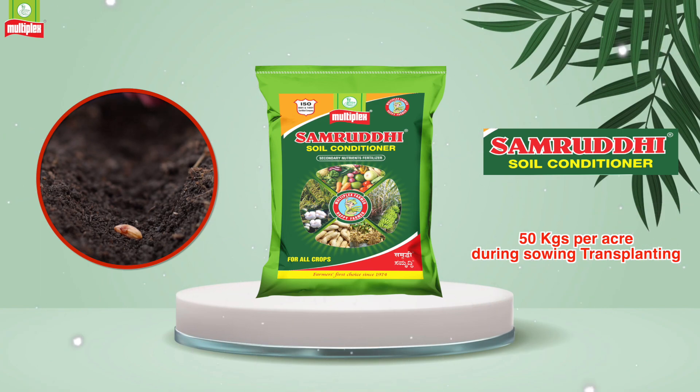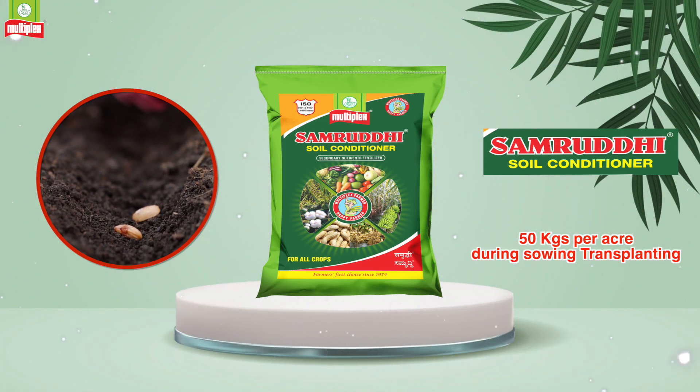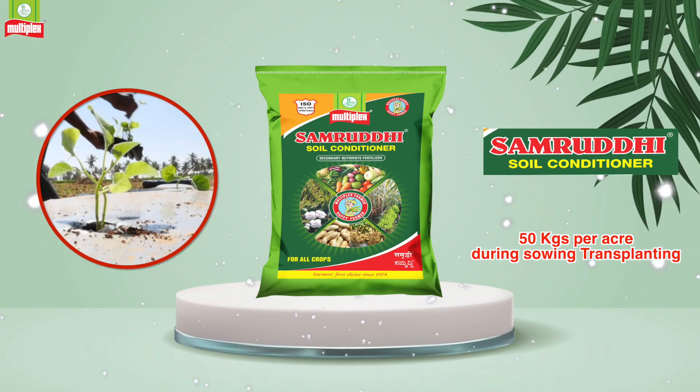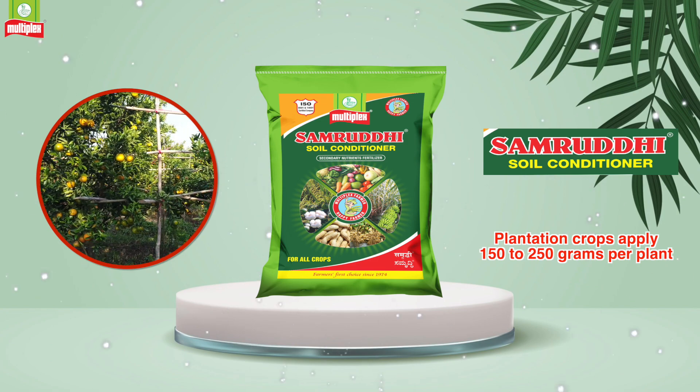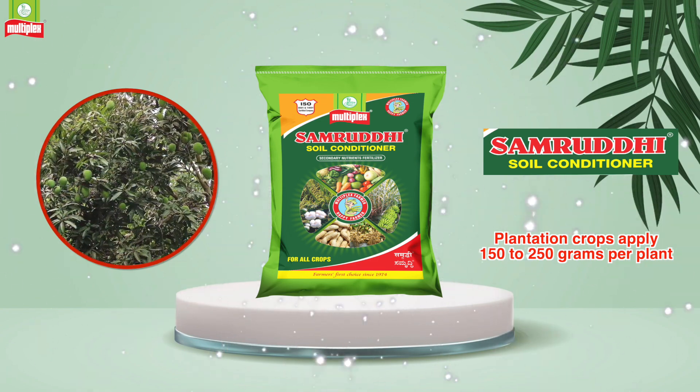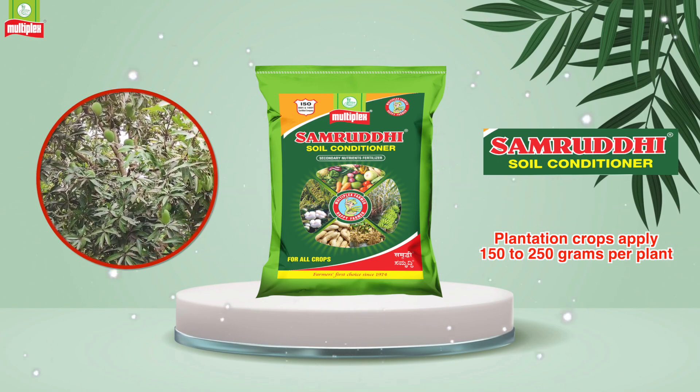Apply 50 kilograms of Multiplex Samruddi per acre during sowing or transplanting in field crops. For plantation crops, apply 150 to 250 grams per plant during May to June, and a second dose in August to September.